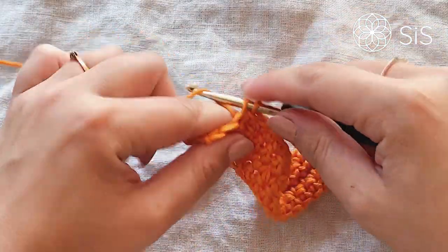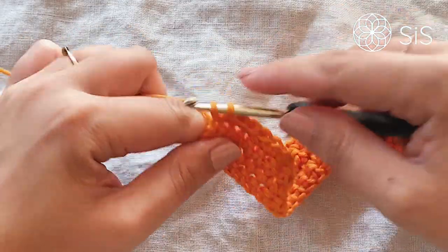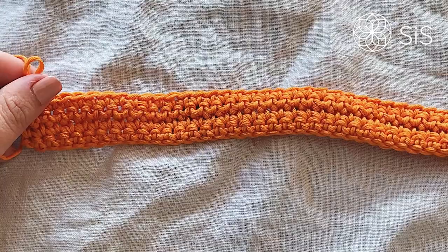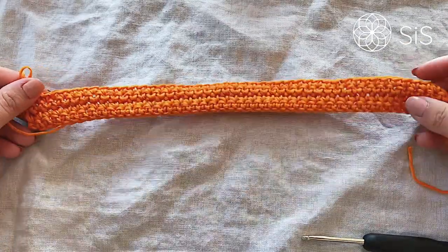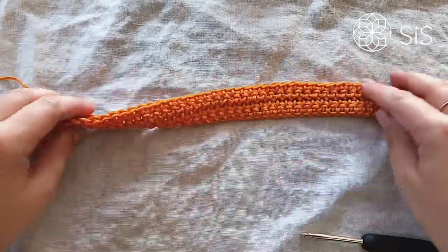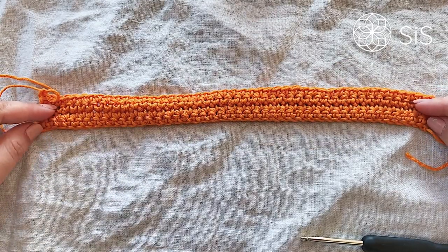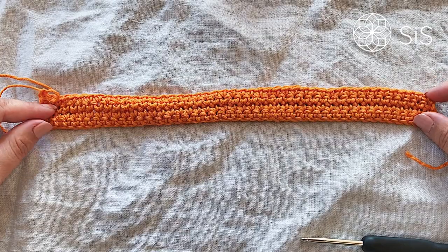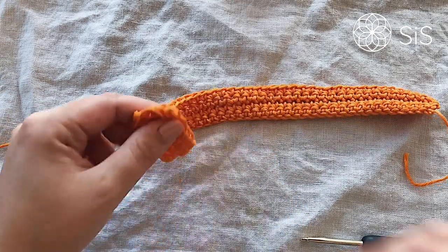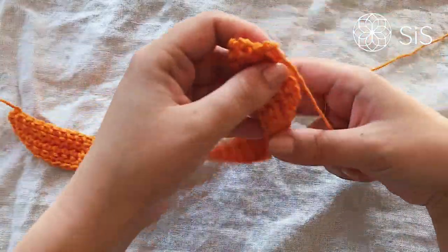I'm on my final stitches of row four. There we go — chaining one. We've got this very long row of gorgeous orange stitches, which will measure approximately 25 by 2.5 centimeters if you're using the same hook, yarn, and tension. Now simply cut off the yarn, gently pull out your tail, and we're going to begin round number five.